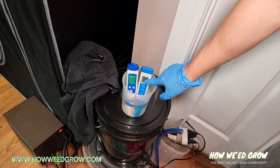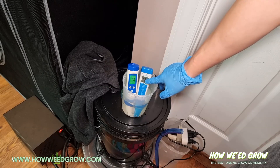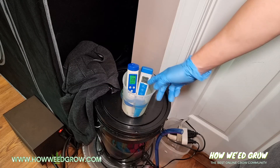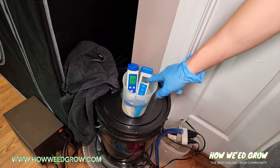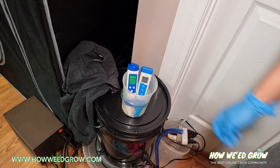You'll see a smiley face on the display — that just means it's stabilized and the reading is good. Right now the pH is 6.2 and my ppm is 236.